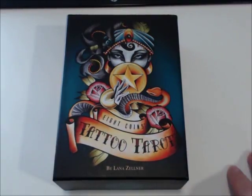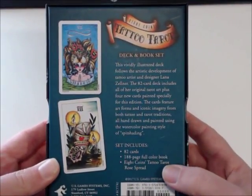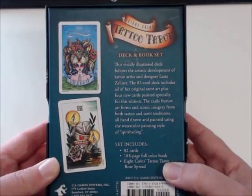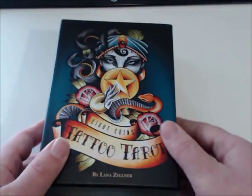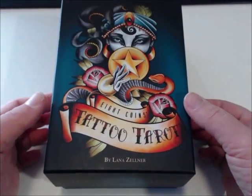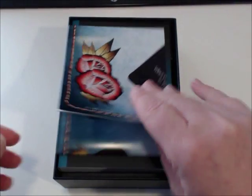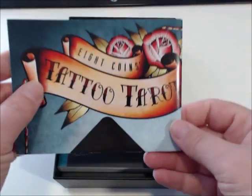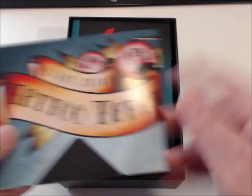Here we have the 8 Coins Tattoo Tarot. It comes in a large clamshell box with the little finger-hole cutouts on each side. The back of the box has a brief description of what the set includes. This is an 82-card set because it includes a handful of original cards. When the artist was creating the set, some cards were colored in, some weren't, and she's reworked some of the art to give it a more consistent style.